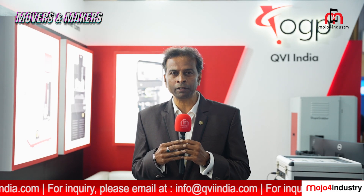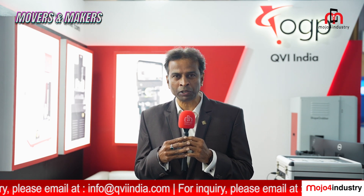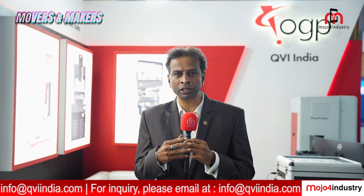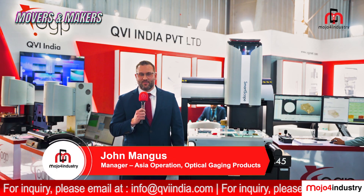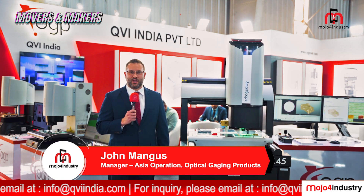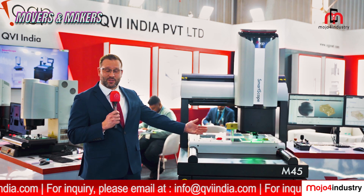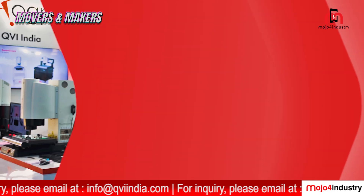Let me introduce my colleague, John Mangus, Operations Manager of OGP Asia, and he will walk you through the new machines which are launched at Imtex. I am the Operations Manager for OGP Asia, and I'm pleased to introduce our new SmartScope M-Series machine here at Imtex this year.